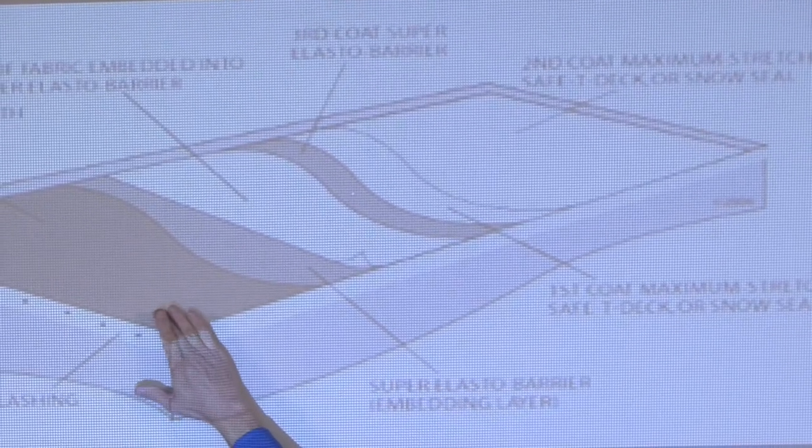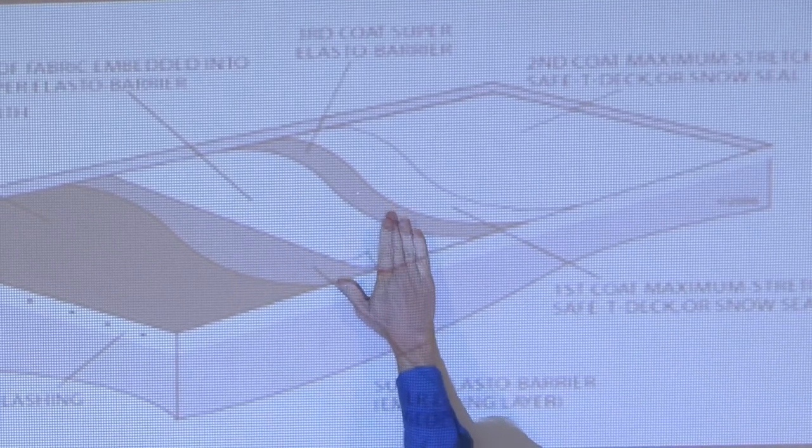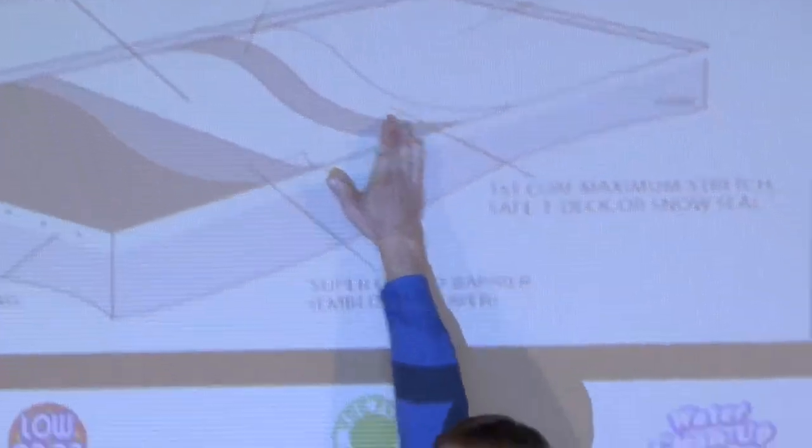So you've got the tar roof, you seam tape your seams, elasta barrier, fabric, elasta barrier, and then maximum stretch. That's how you do a standard tar roof.